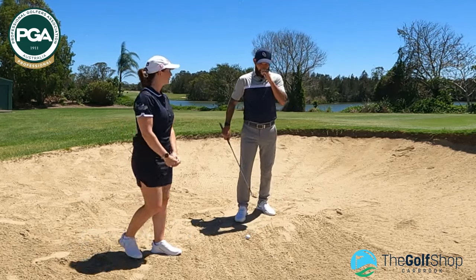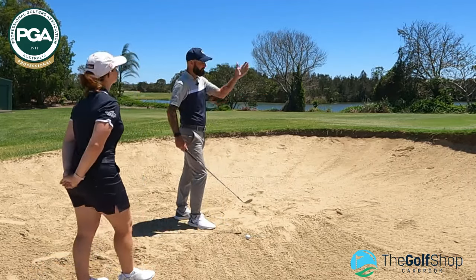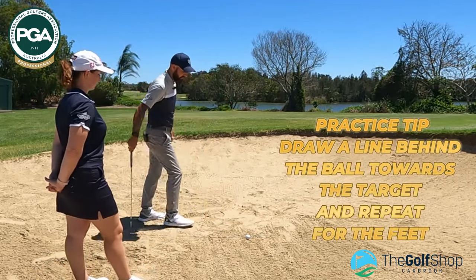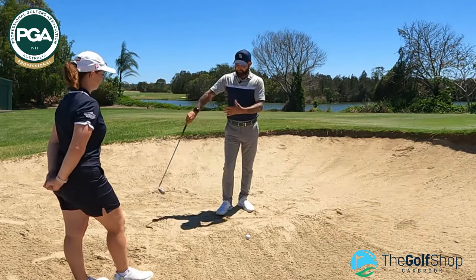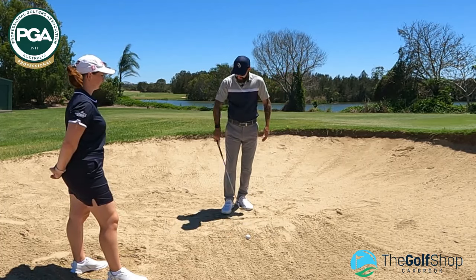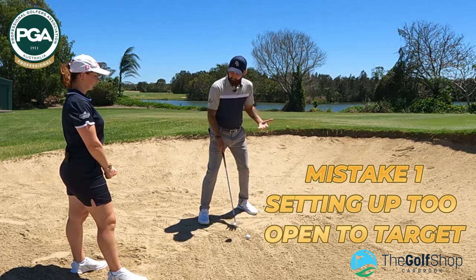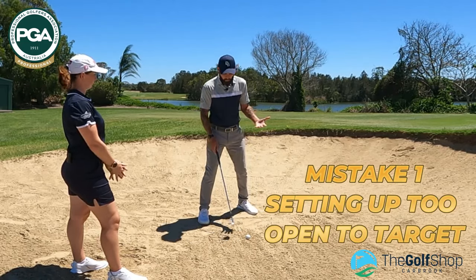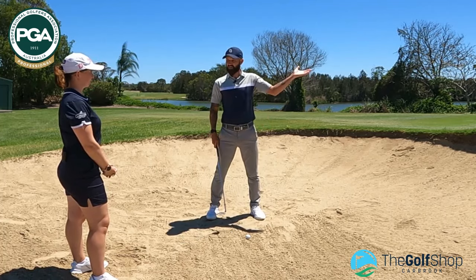One of the things I would suggest players really look at is getting into a good set-up position. I personally like a square set-up. For your benefit and for the visual here, you should draw a couple of lines — especially in practice. Set up two parallel lines: a target line for where the flag position is between the golf ball and the flag, then where your feet are going to be. You'll notice I'm not going to set my feet up really, really open — that's big mistake number one. We're going to correct that by setting my feet up square to target.